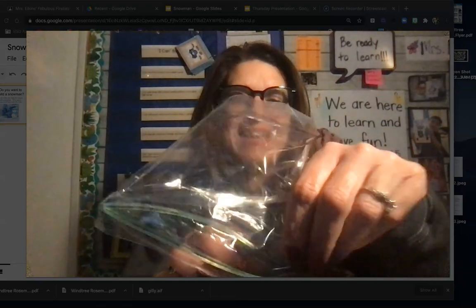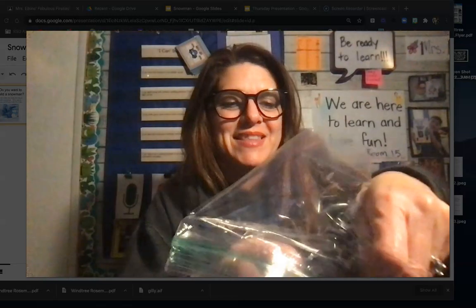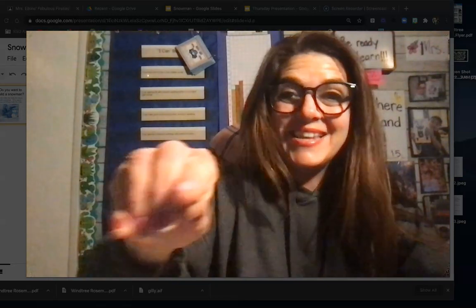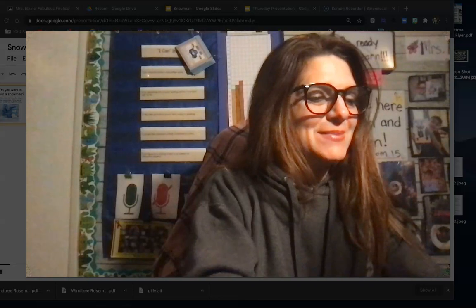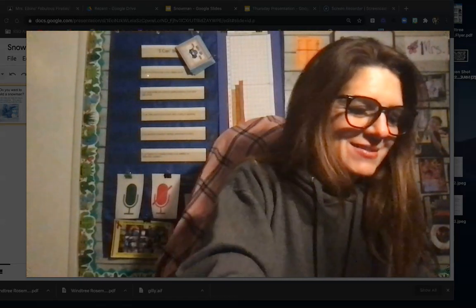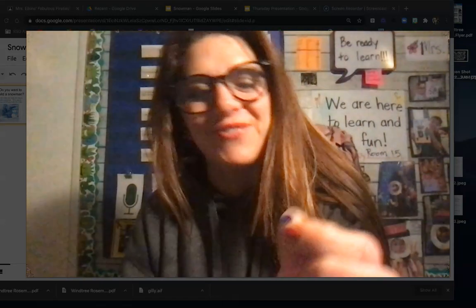So you don't lose any. Inside of them, everybody should have the same thing. You should have a pair of wiggly eyes — two wiggly eyes that you can use if you'd like. You should also have some sequins. Sequins look like this — they're colored. They could be different colors. I have some blue, yellow, pink. Everyone might have different ones.